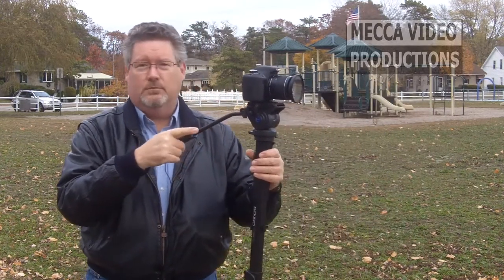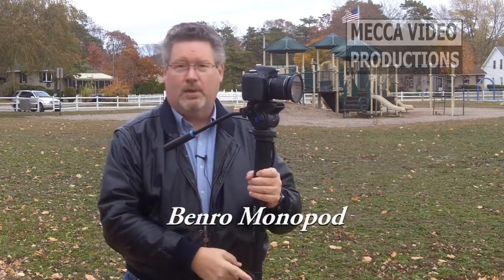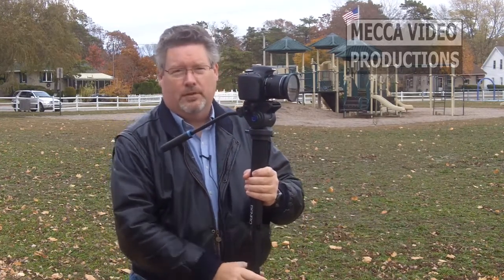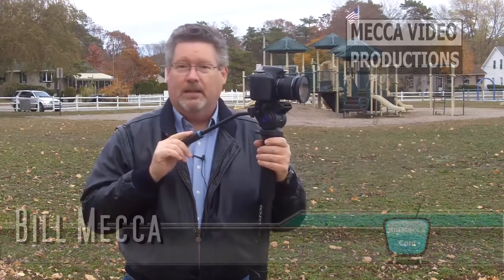I'll have more information about this in the show notes below. It's the Benro with the S4 head. This has flip locks — they also have a model that has twist locks. I happen to prefer the positive action of the flip locks on this one. Very solid build quality, you'll be happy with it. That's it for this edition of Video Quick Tips. I'm Bill Mecca. Happy shooting.